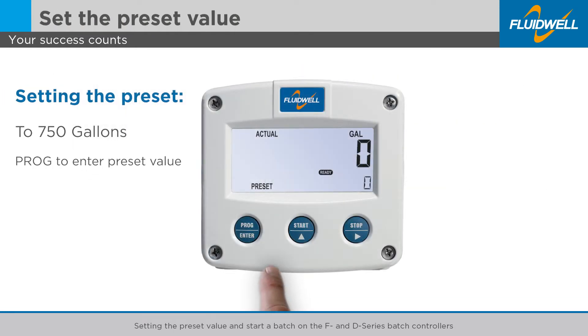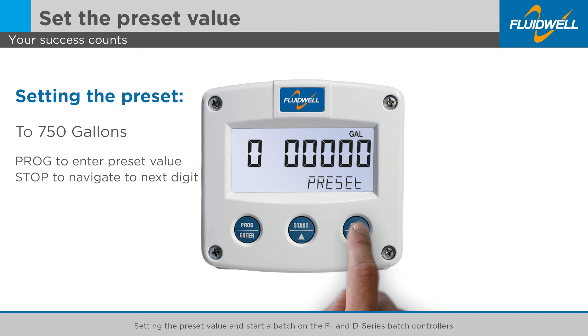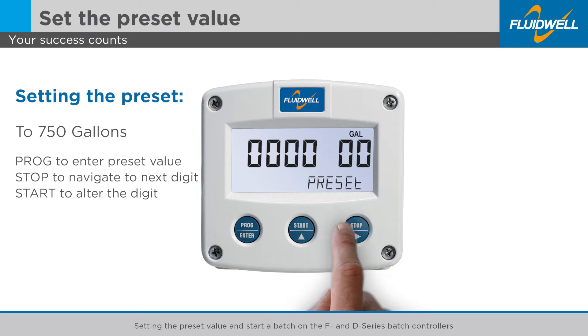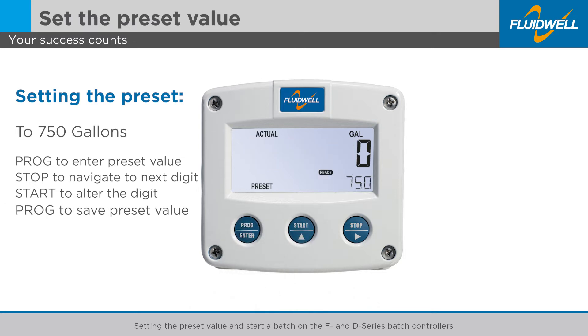Press the PROG button once to enter the preset value. Press the STOP button to navigate to the next digit in line. Press the START button to alter the blinking digit. Press the PROG button to save the new value and return to the main screen.